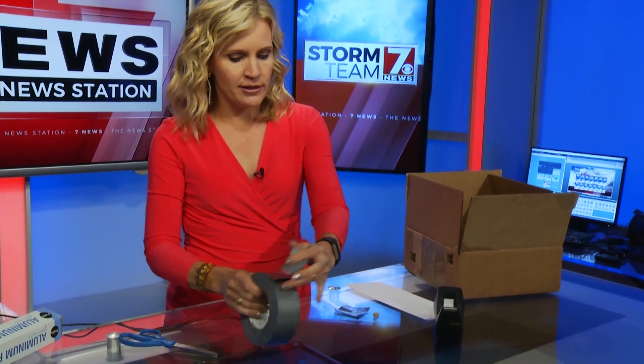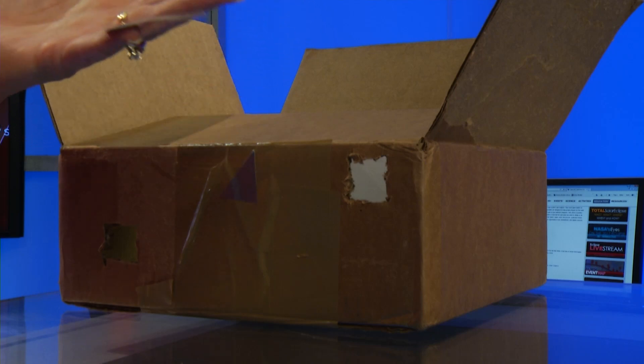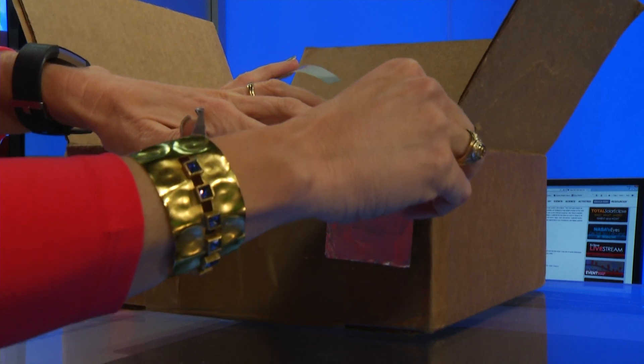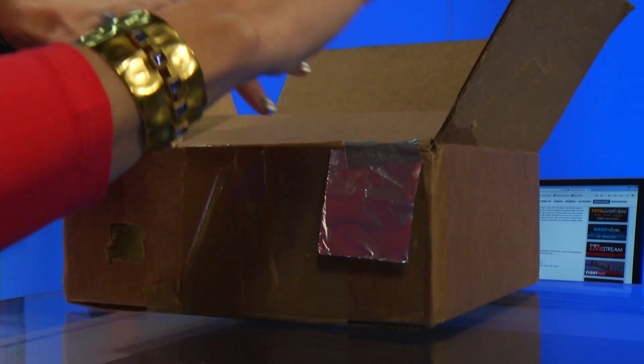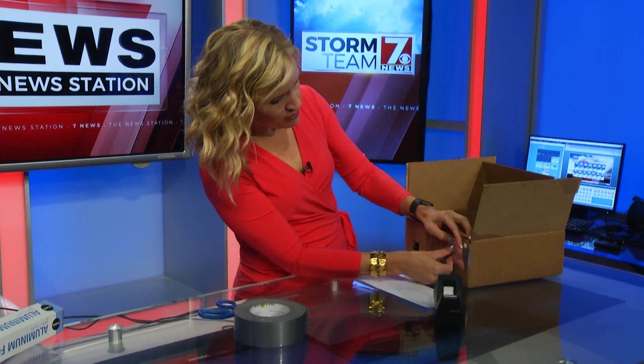I've already cut two holes in the side of the box. The first hole is the viewfinder — that's what you'll look through. The second hole we're going to cover with aluminum foil, because the only light we want getting into this box is going to come from the little pin. We'll use duct tape to make absolutely sure no light gets into the box, securing the aluminum foil so no light sneaks in around the edges.